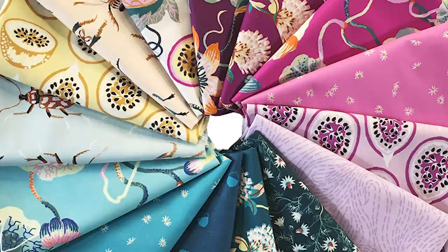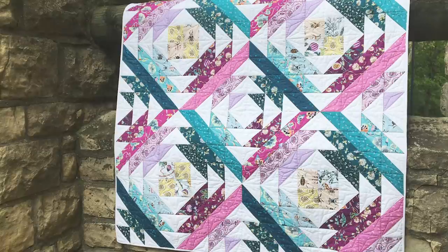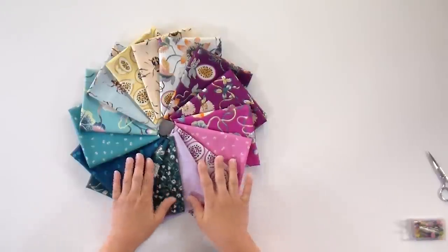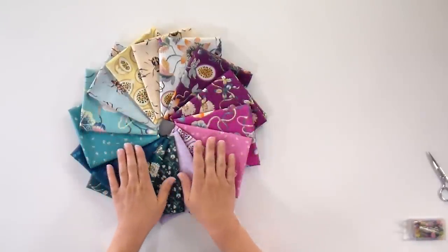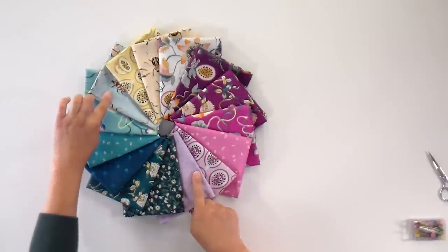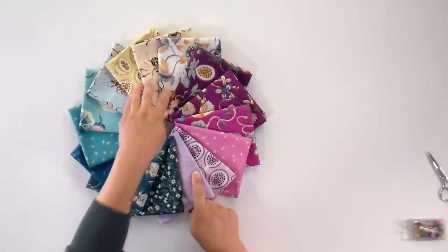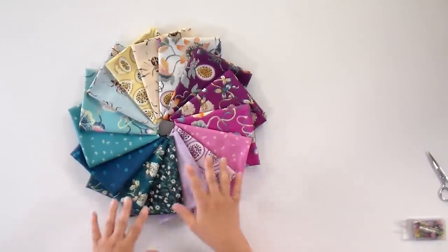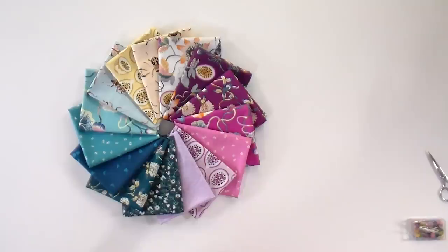Every month I look at the fabric — its qualities, the size of the motifs, the general inspiration — and think about how it will best work as a quilt. This month's fabric has two main colorways, and in our blocks we're going to utilize that with a nice fade from dark to light on both sides. We'll use the light blocks as a little square in the center for a really cool effect. The pattern has been specifically designed for this fabric, so if you're a club member, we've got something that works great with it.